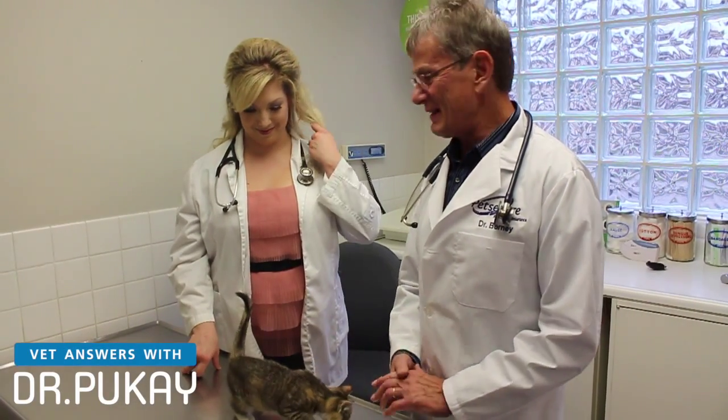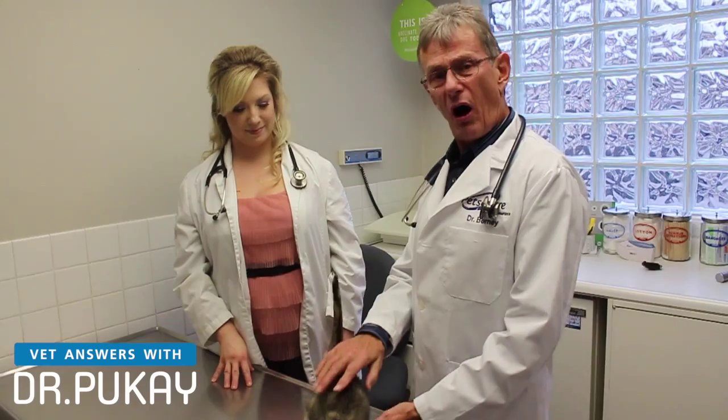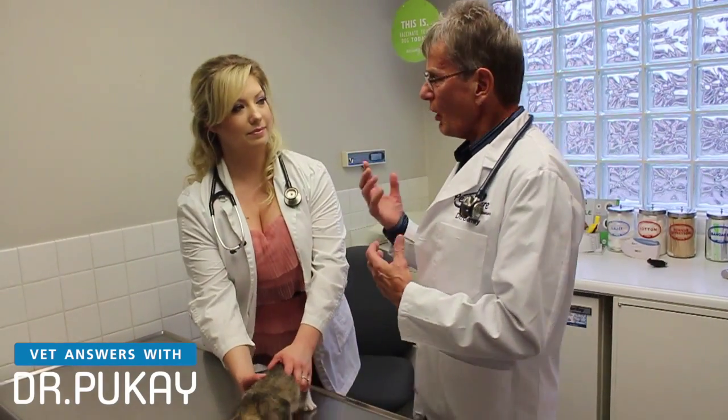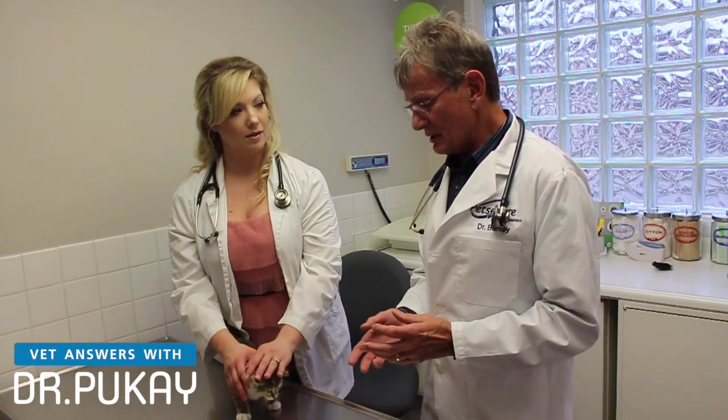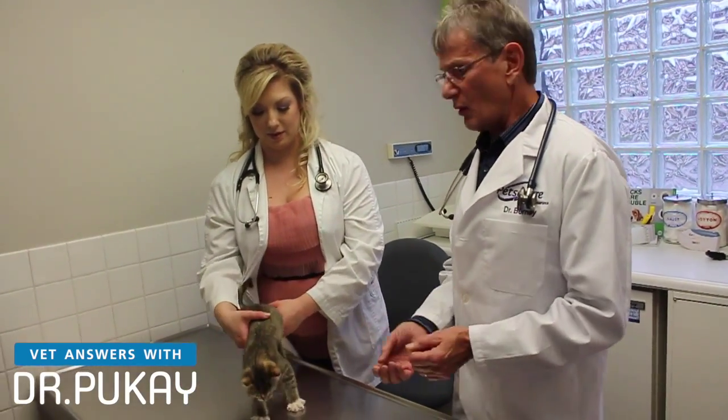Hi, I'm Dr. Bernie Pouquet and this is Dr. Tiras. Today we're going to talk about doing a physical exam on a cat. The reason we're doing that is to show you what goes on in our minds when we're doing an examination. Some people are surprised when they see exactly how much information we can get, considering that they don't talk — we gain a lot of information.